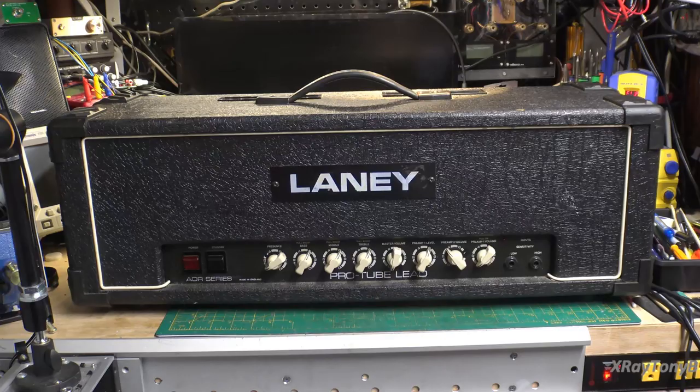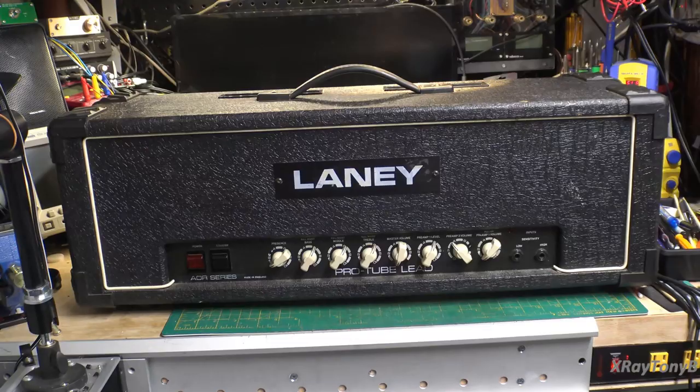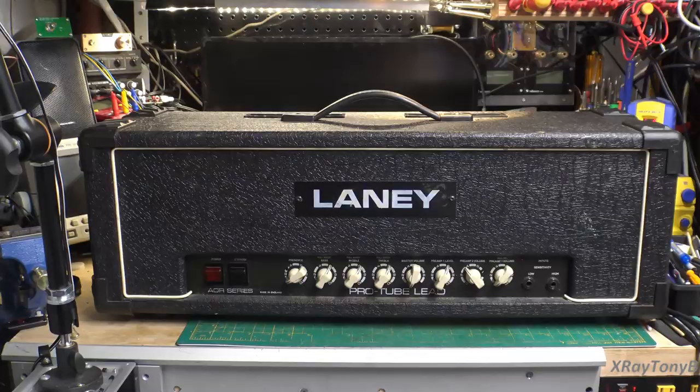When you read about them online, you hear all kinds of different things. There are some schematics available, but this particular model I believe was built somewhere in the 1980s. When we turn it around, you'll see what makes it even a little more difficult to deal with. Let's turn this around.